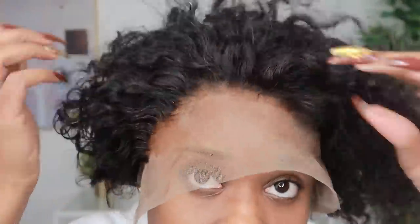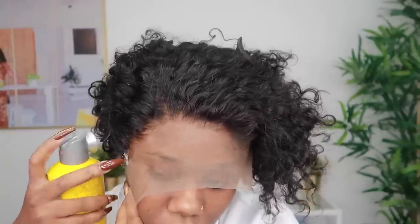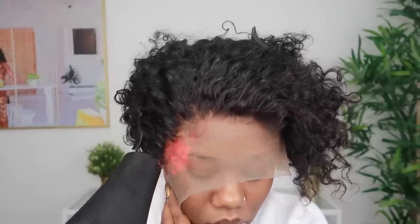The lace of this wig is medium brown, but I felt like I needed it to be a little bit darker just to match my complexion more when it's melted. So I did use my own lace tint that I created — if you want to see how I did that, I'll leave the link to the video where I made my own lace tint. I spray that on there, and then to melt the lace I'll be using the Got2b Freezing Spray.